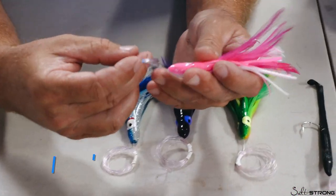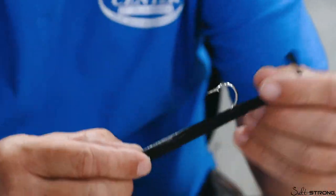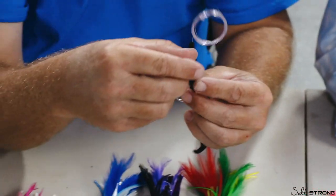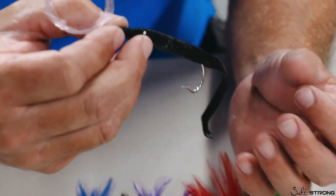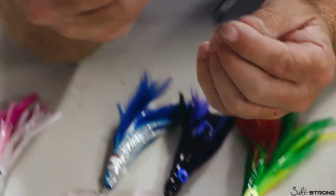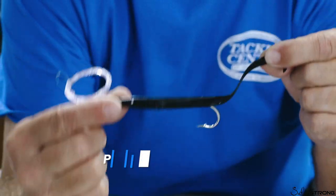Same thing with your sand eels, tuna eels, worms — whatever you want to call them. These goofy things: the blackfins eat them up, everything eats them up. Everybody asks me day in and day out what color to use — black or pink. Both, because one day they eat black, one day they eat pink. It's an odd bait for an offshore bait, but they work. Around the humps here in Islamorada, South Florida, and the Keys, you want to drag it slow.